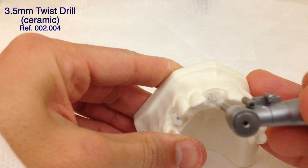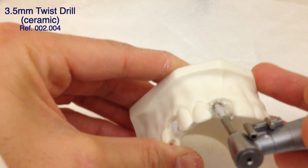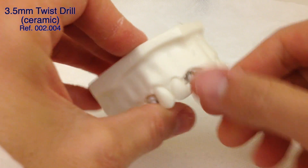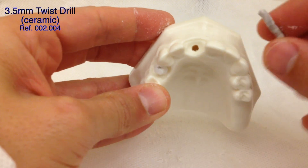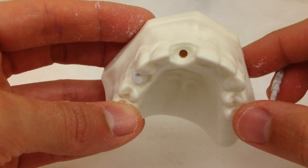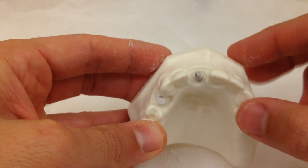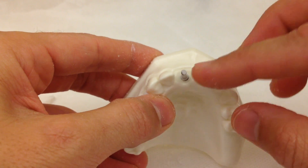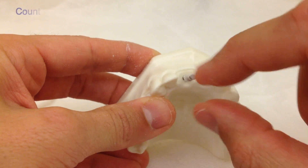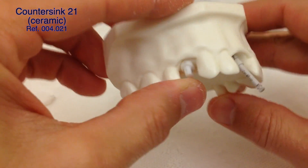We can drill slow and collect bone particles if we need to make some grafts, or use standard drilling at 800-1200 RPM with plenty of irrigation. We're getting close to the 14 millimeter line. We can see that we're still in the center of the socket with the same amount of bone on the buccal as on the palatal, and the 3.5 drill is in the center of the incisal edge. If for some reason the drill does not follow the incisal edge and we see it going more buccal, we have to correct the direction using this drill or the one before, changing direction to follow the incisal edge.